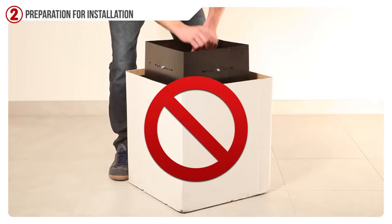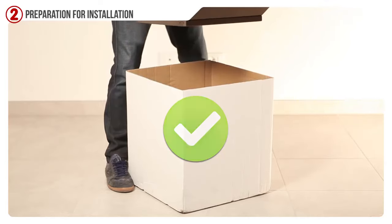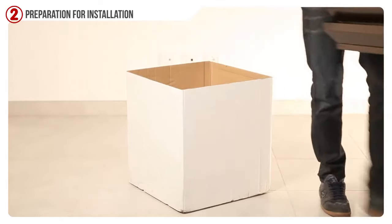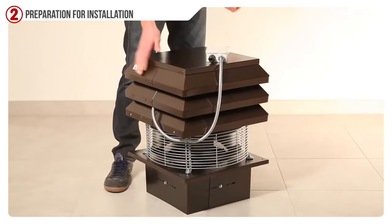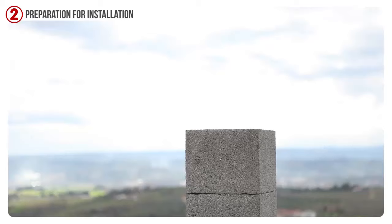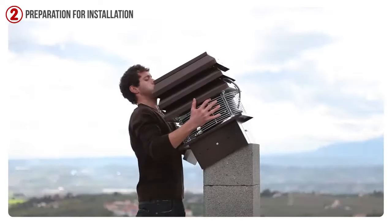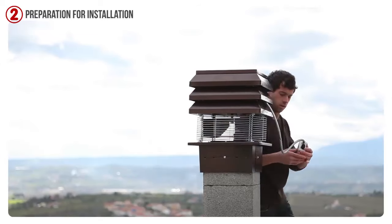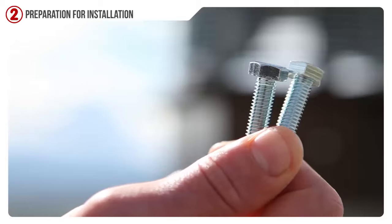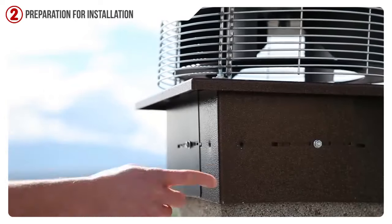Now let's take out the vacuum from the carton and the packaging paper and hold it from the external side. The Jemmy chimney vacuum is now ready to be installed. Position the chimney vacuum on the smokestack. Take the two longer bolts from the package and fix the vacuum on the chimney.